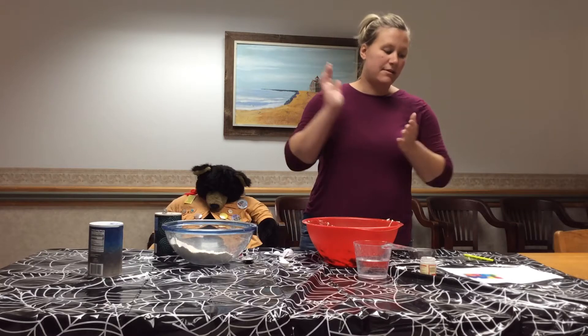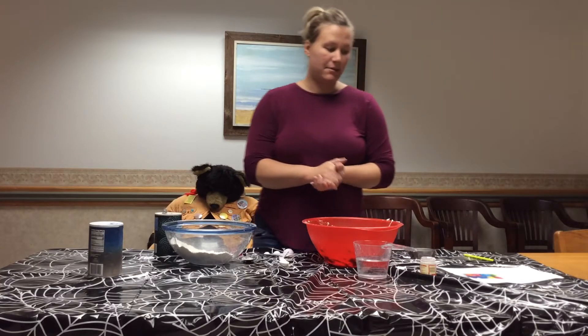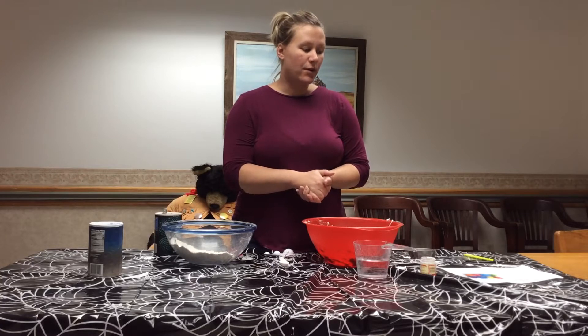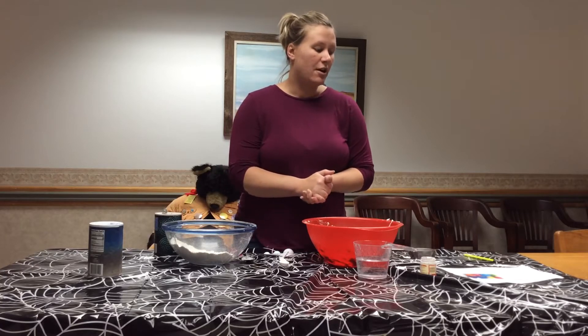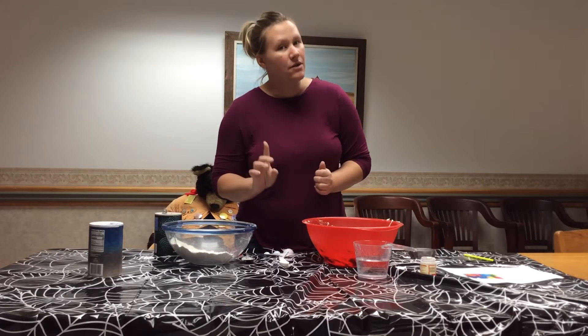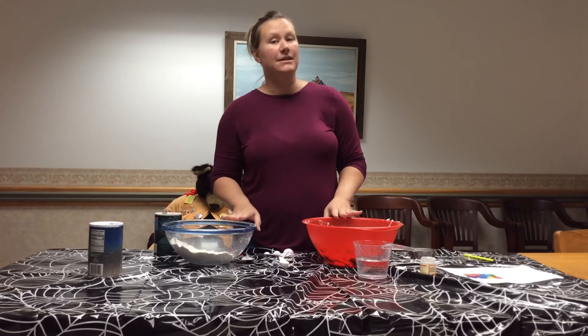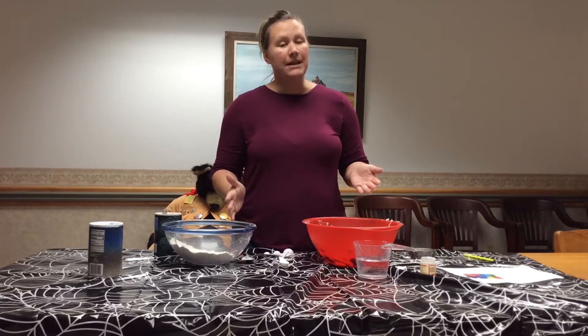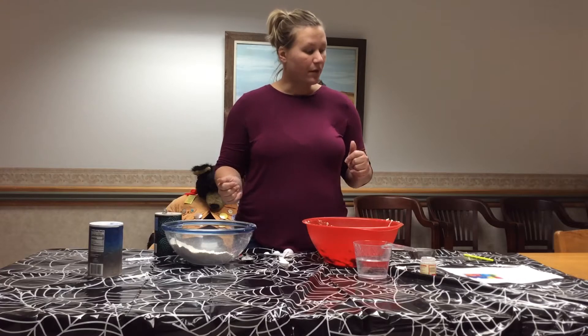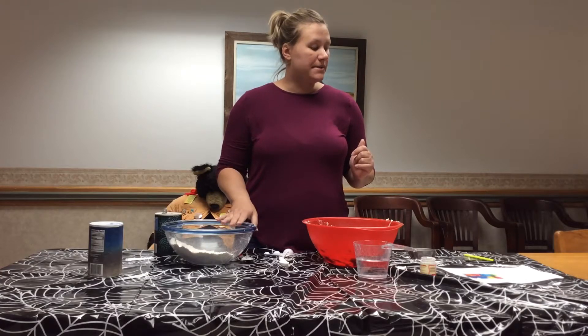The recipe we're using today: two cups of flour, one cup of salt, four teaspoons of cream of tartar, four tablespoons of vegetable oil — which I do not have. So my recipe is going to be without it, but it'll be neat to see how yours at home turns out using it. And two cups of water.